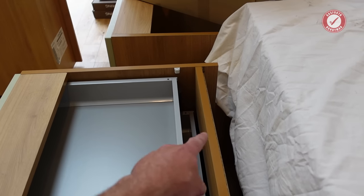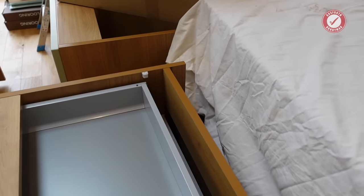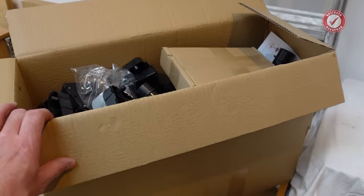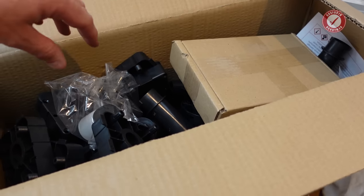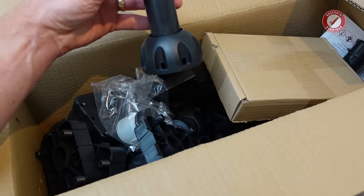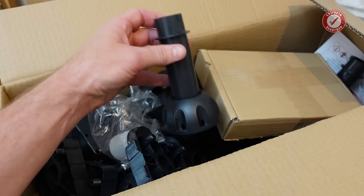And then we've also got an 18mm support piece at the top. We have got one box left to unpack here and this is full of goodies. I'm really quite excited to go through this because check out the legs. I've never seen beefy legs like that for kitchen units before. They are awesome.